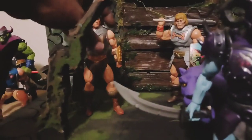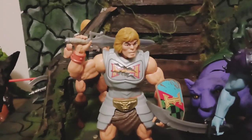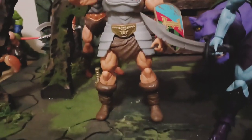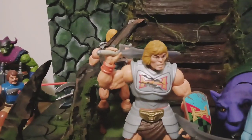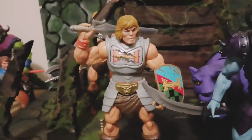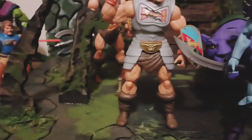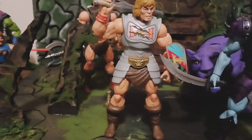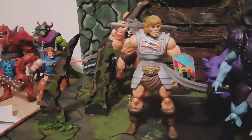That first Battle Armor He-Man looks terrible. His armor is shitty. I actually put the 40th anniversary face on him. That face that's on Thunder Punch He-Man may go better with this one — I'll see. That's the face they use for Faker. Take a look at that figure face — it's crazy.